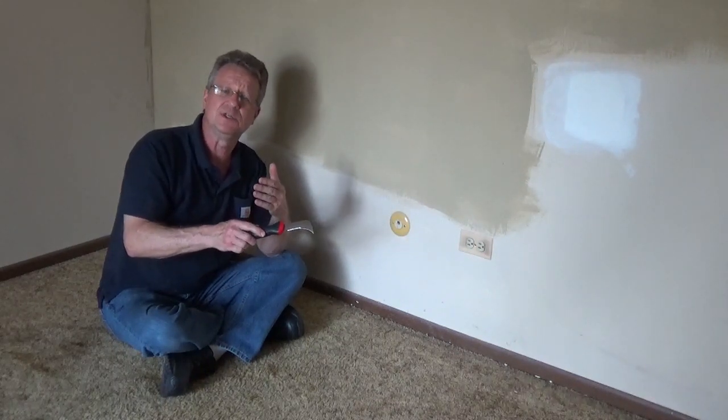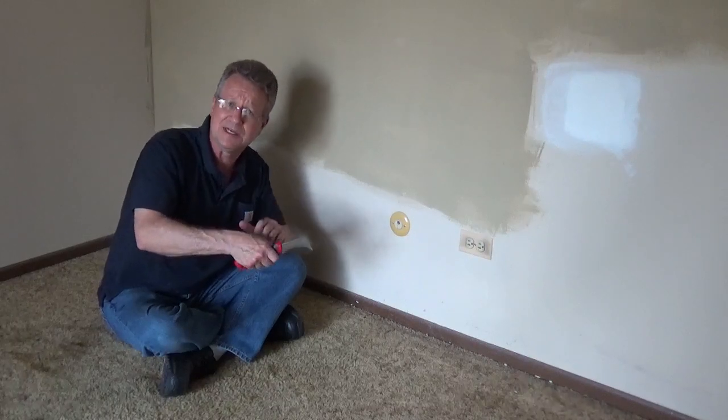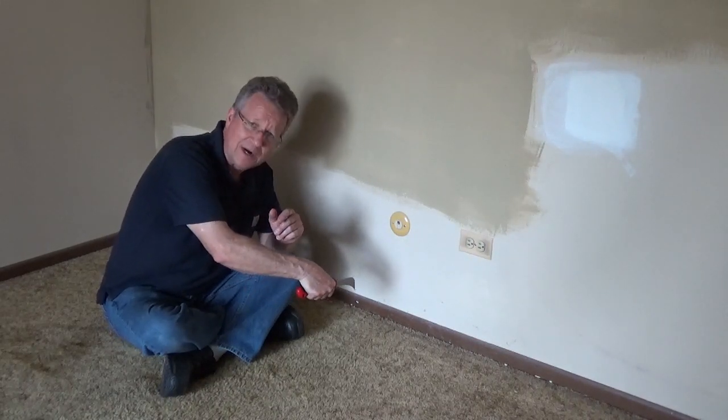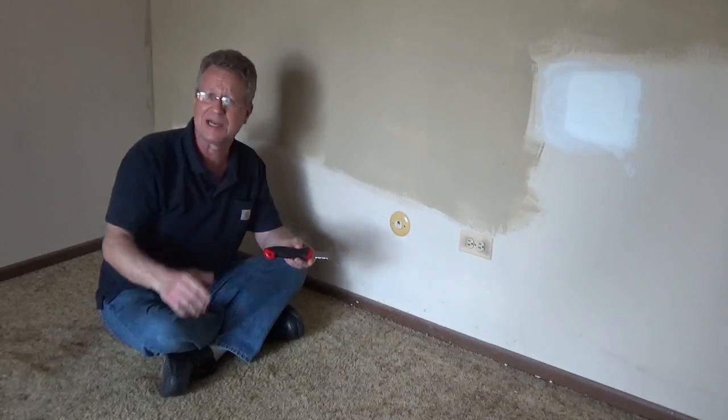What's nice about this is you don't have to constantly change blades and you don't need a lot of downward pressure. You're going to use light downward pressure and a pulling action to do the cutting, so it makes it a lot easier.